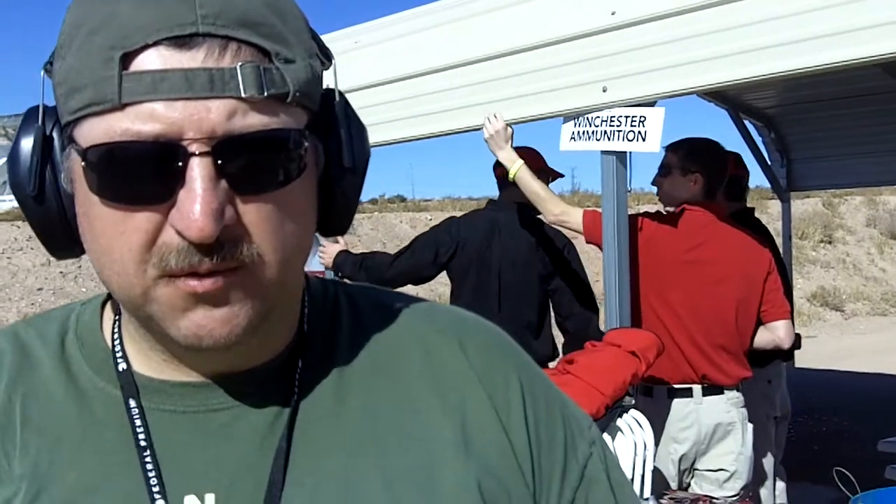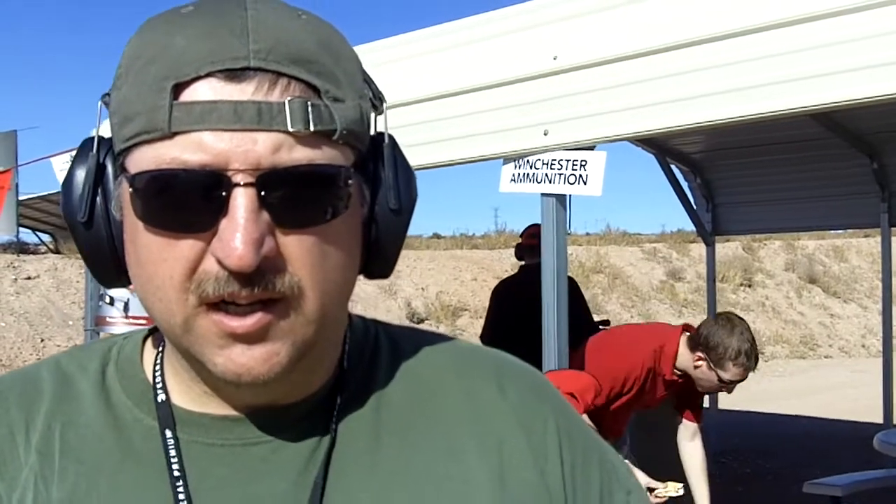Alright, we're outside another Winchester ammunition booth. We shot several different types of .223, we shot a .325 Winchester Short Magnum, we shot a .30-06, a .308, and a 12-gauge shotgun slug. They all performed really nice — beautiful rounds. We're going to put some information up on the end of the video here.